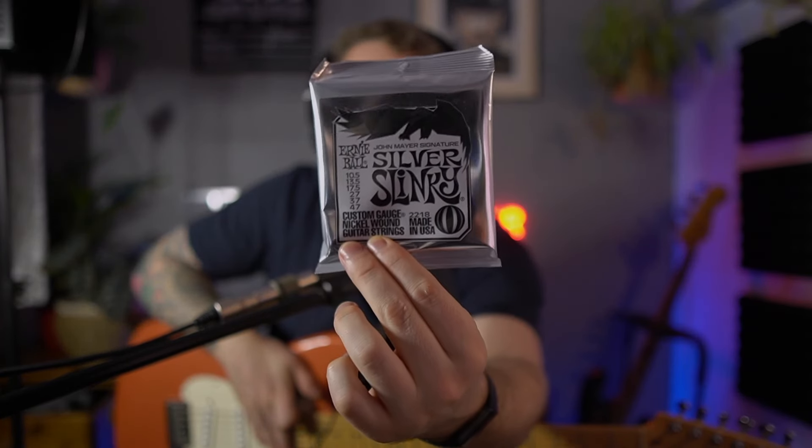Hey guys, I hope you're all doing well. Today I'm going to be trying out for the first time the Ernie Ball John Mayer Special Edition Strings, the Silver Slinkies.